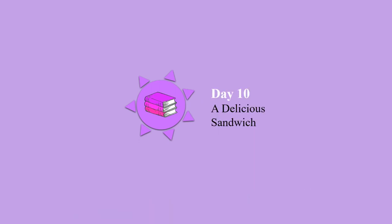Good morning. Day 10. A delicious sandwich.